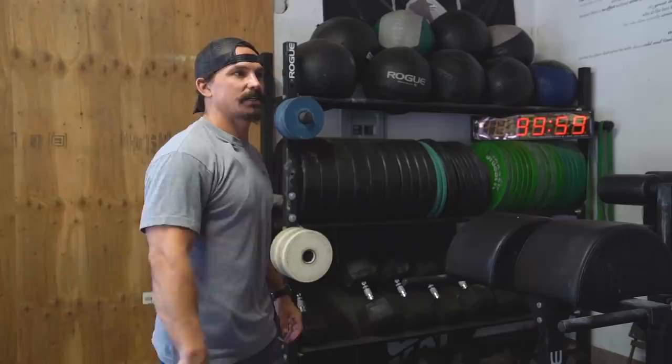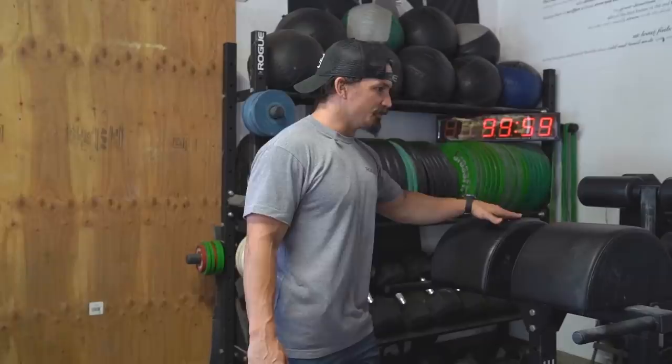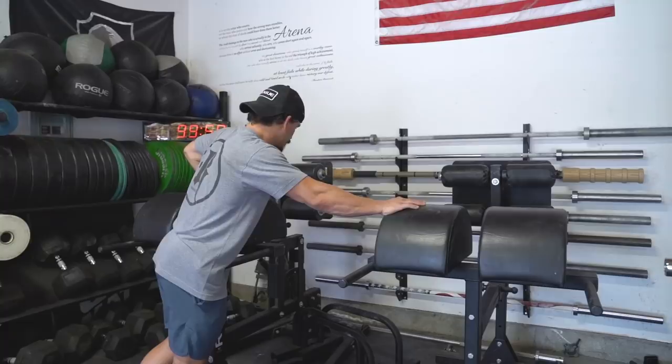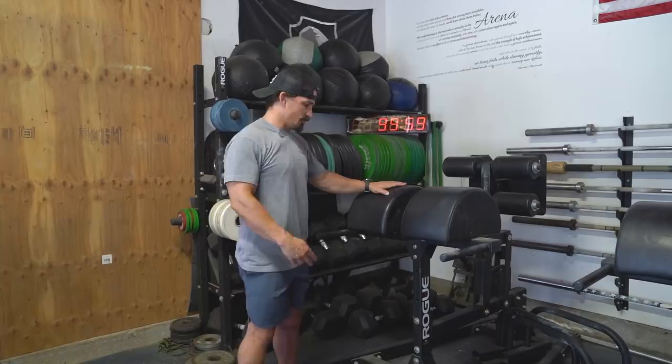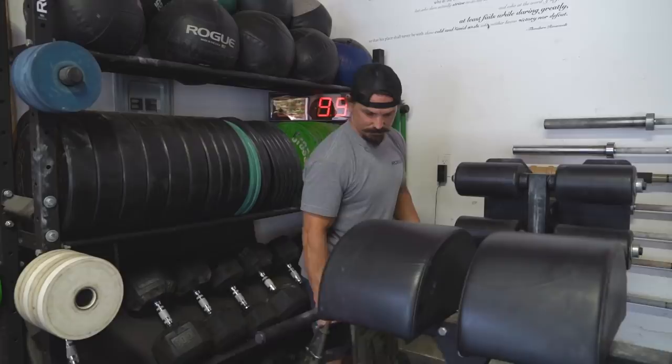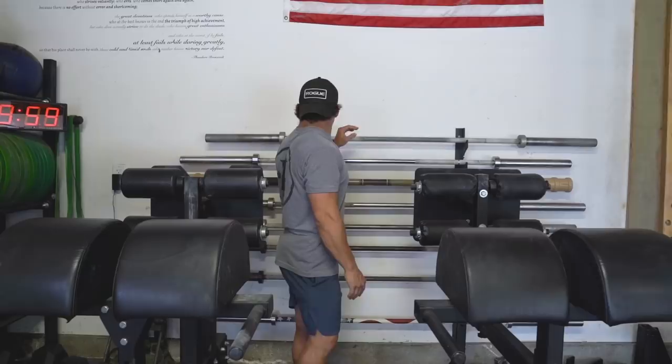I got the black bumper plates in case I need to do anything outside on concrete and don't want to ruin the competition plates — a little overkill, but being sponsored by Rogue is awesome. Got dumbbells from 10 pounds all the way up to 125s. Two GHDs — I love doing GHDs, do them all the time. You can do a lot of stuff on this machine, even kind of a reverse hyper type deal with a band. Got this bad boy — basically an ALICE pack with a weight plate carrier. This thing is awesome for mimicking rucking and I do it in workouts too.